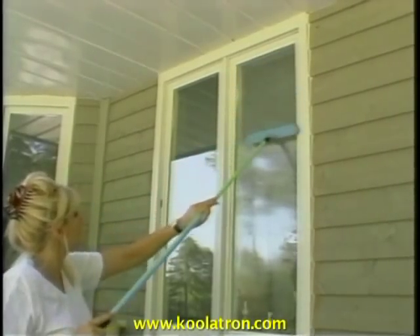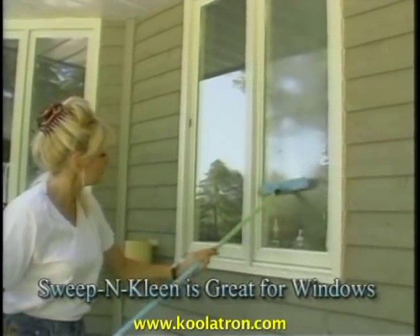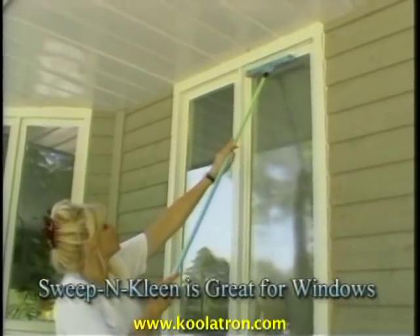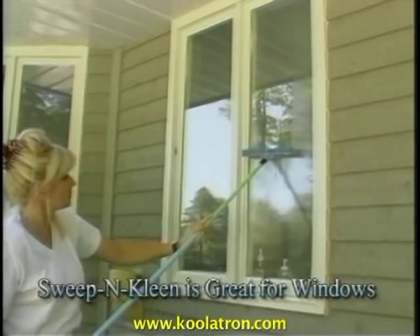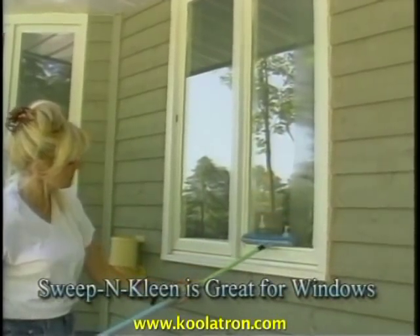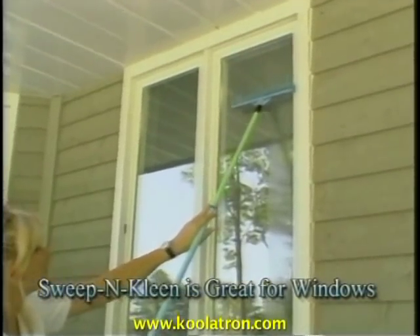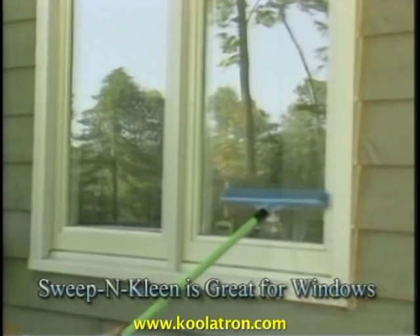With its telescopic handle, Sweep'n Clean is perfect for cleaning windows. Simply spray on window cleaner, then massage all dirt away with the 360 all-natural rubber fingers. Then turn Sweep'n Clean over and use its soft rubber squeegee to pull all water, soap, and dirt right off your windows, leaving them dry and clean every time. And you don't need cloths or paper towels.